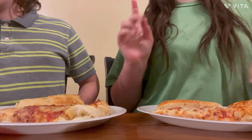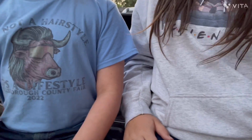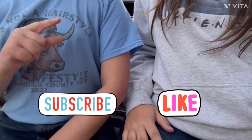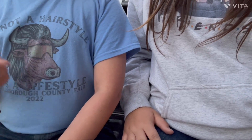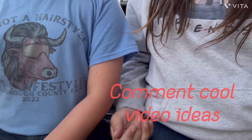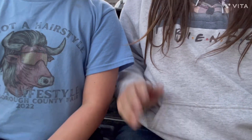Hi guys, thank you so much for watching our video, we hope you enjoyed it. If you haven't already, please hit that subscribe button and like and comment if you guys have any cool video ideas, especially some original ones. Bye bye!